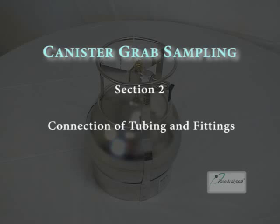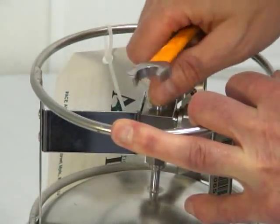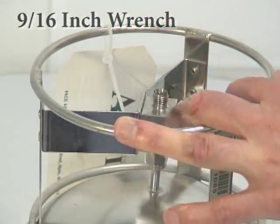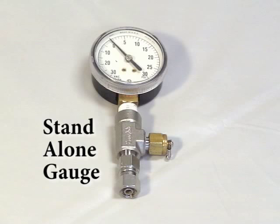Section 2: Connection of tubing and fittings to a predetermined sampling point. Now it is time to prepare the canister for sampling by making any necessary connections. First, you will need to remove the brass cap using a 9/16-inch wrench. If you were not sent a vacuum gauge or any tubing connections, you are now ready to move on to sampling steps in Section 3. If you were sent a stand-alone gauge, now is the appropriate time to connect the gauge on top of the valve to check the vacuum on your can.